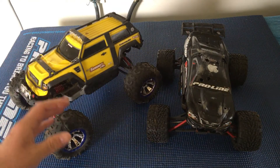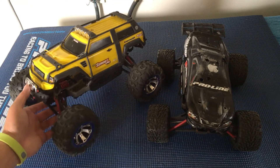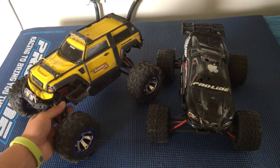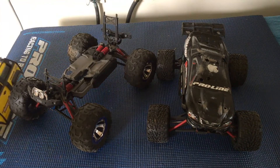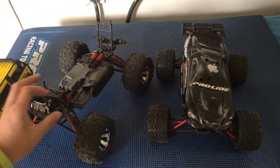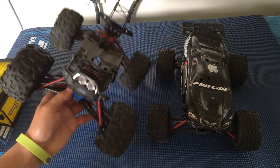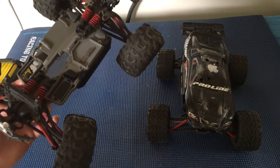We actually had two more of these — one more Summit and one more Mini E-Revo — that we've gone ahead and got rid of, because we've decided not to move forward with this as the platform of choice for our program. We'll go over some of the pros and cons here.